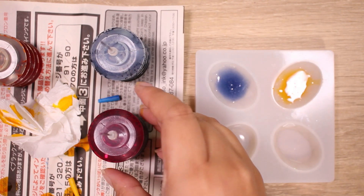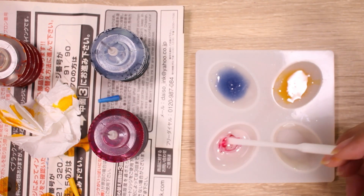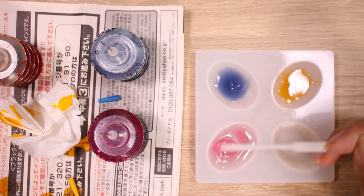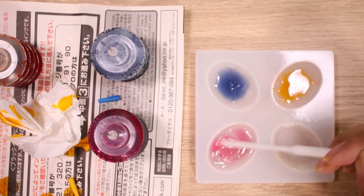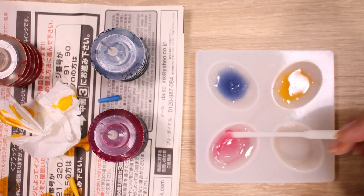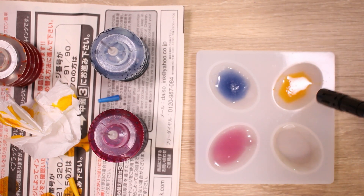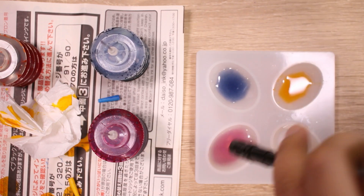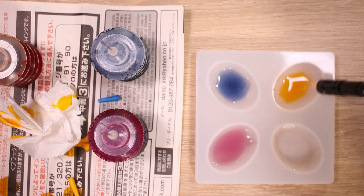One drop. And we're mixing. This went super dark too. I think it's because it's so concentrated, maybe? Let's go over them with my lighter, pop the air bubbles on the surface, and I think we'll just try to cure this as is.